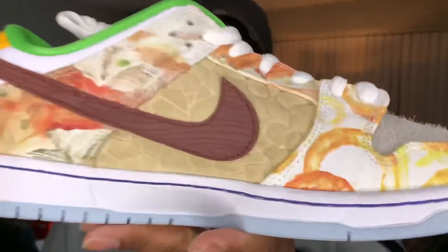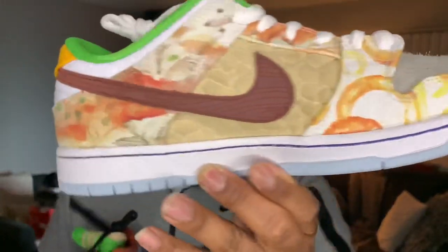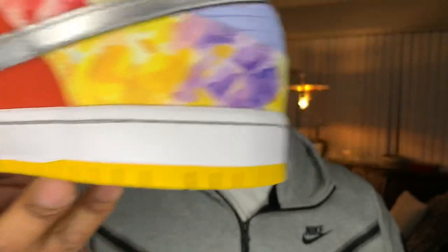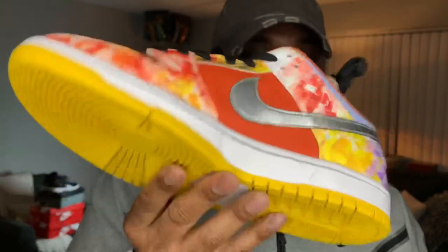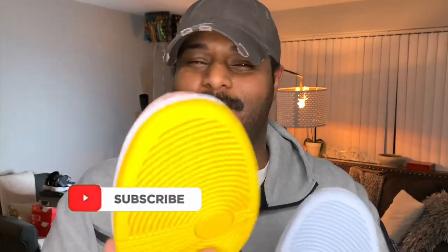I'm looking forward to probably putting these on feet. I'm gonna have to run it by my fiancée first to see if she wants me to sell them, because the resale is crazy. There you have it. I appreciate you guys tuning in to this video and this review. I'm super excited about having these shoes in hand. Do me a favor — subscribe to the channel, like this video, drop a comment down below and let me know what you think. As always, I'll see you on the next come up. We out.